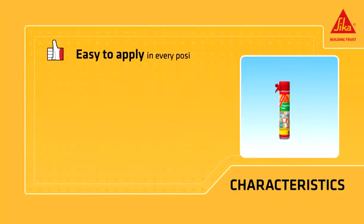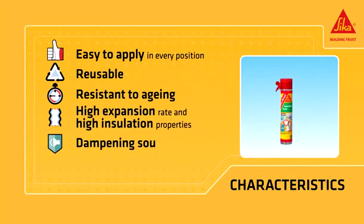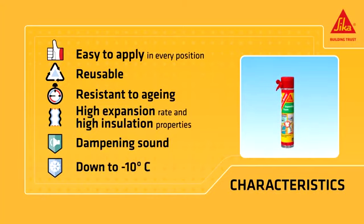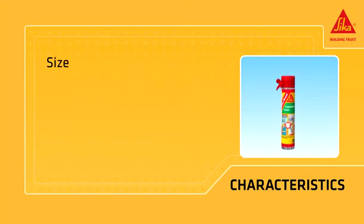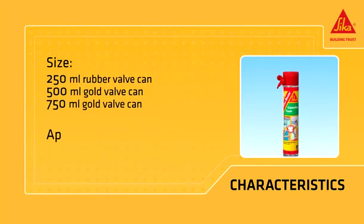Cicaboom is easy to apply in every position, reusable, and resistant to aging. It has a high expansion rate and high insulation properties, and is effective at dampening sound. It can be used down to minus 10 degrees Celsius. It is available in three different containers: a 250 milliliter rubber valve can, a 500 milliliter gold valve can, and a 750 milliliter gold valve can. Its appearance is light yellow.